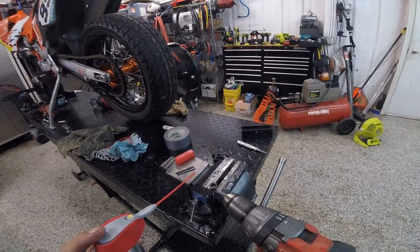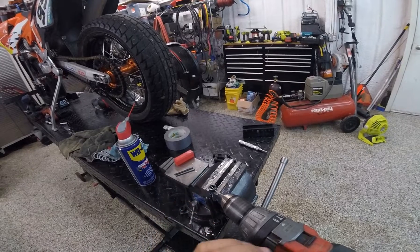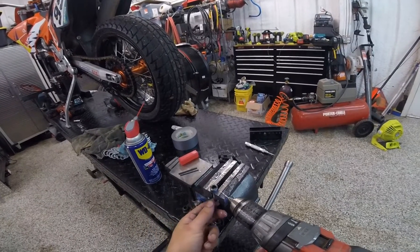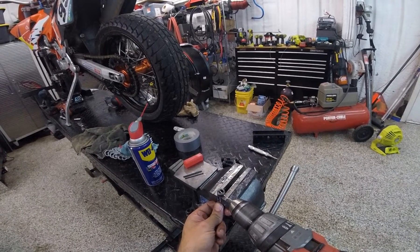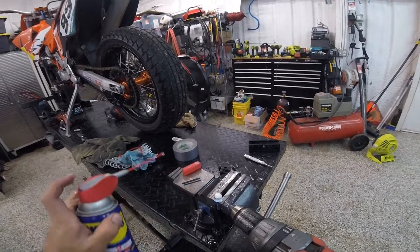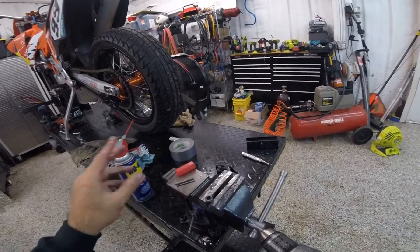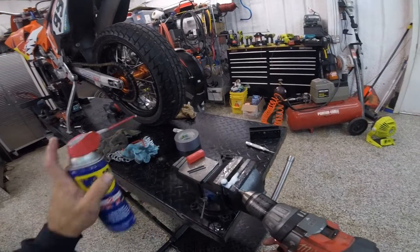Now, why not use this hole as a guide for the next hole? So I'll just drill straight through. But I wasn't quite straight — I'm angled up slightly, so I may have to turn it around and start over, but let's see. Critical — absolutely critical — these chips will kill a drill bit, so keep them clean. Keep the chips away from the cutting surface.